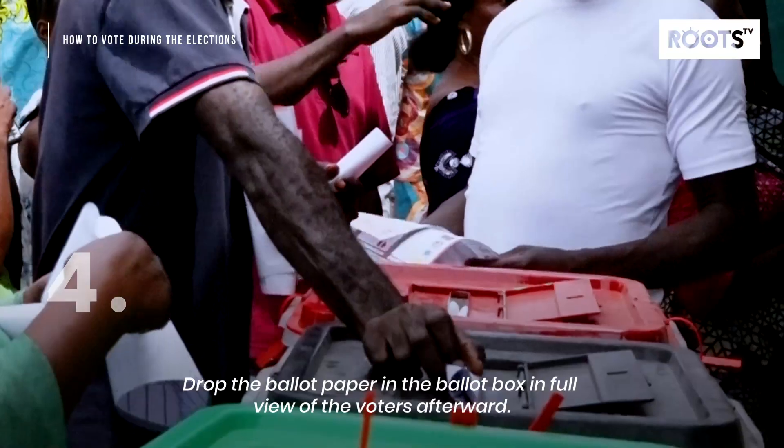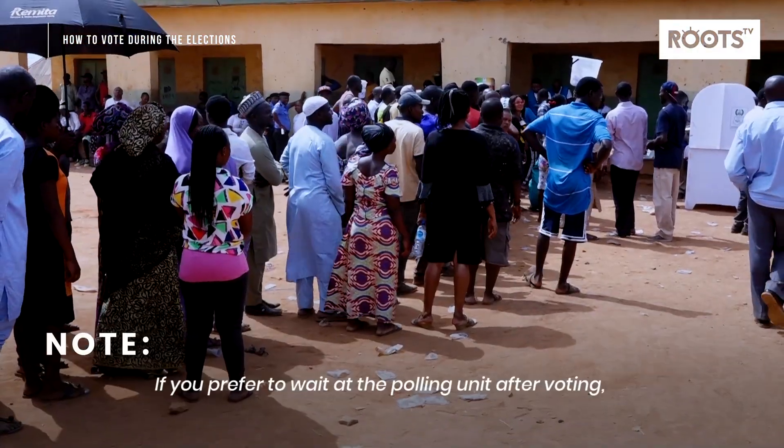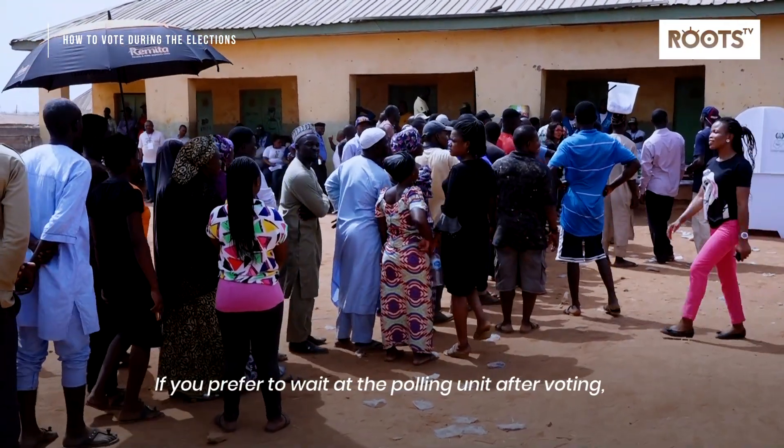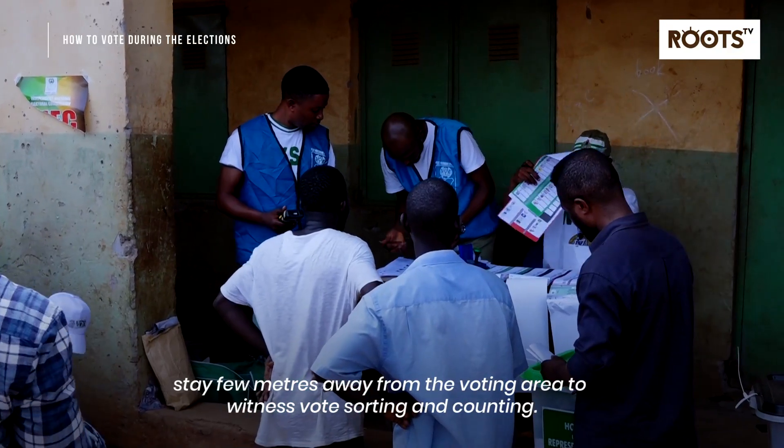Step 4: Drop the ballot paper in the ballot box in full view of the voters afterwards. Note: if you prefer to wait at the polling unit after voting, stay a few meters away from the voting area to witness vote sorting and counting.